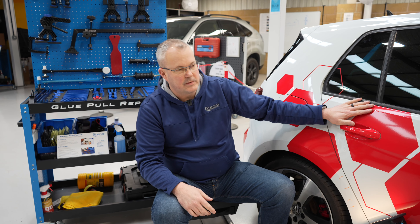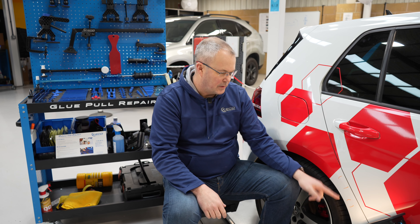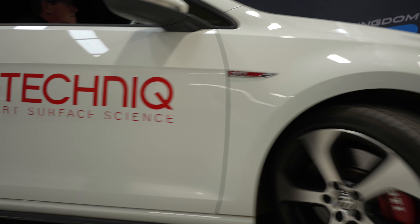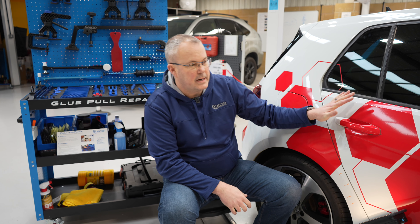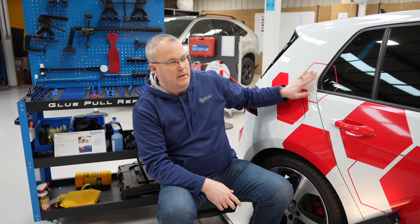How do we reapply? What we have here today is this Golf, it's got a couple of small dents on the rear arch — one's on the body line. This car belongs to G-Technic, who are one of, if not the leading provider of ceramic coatings worldwide. This vehicle is coated in their newest product, which is the Crystal Serum Ultra, topped up over the top with XO version 5.